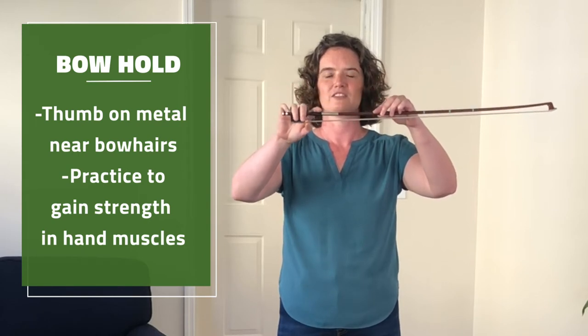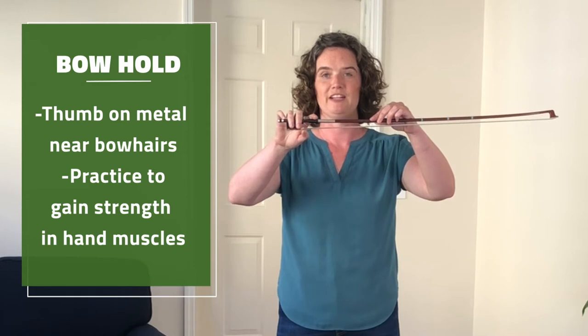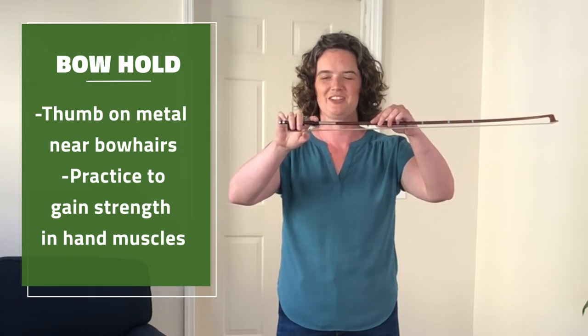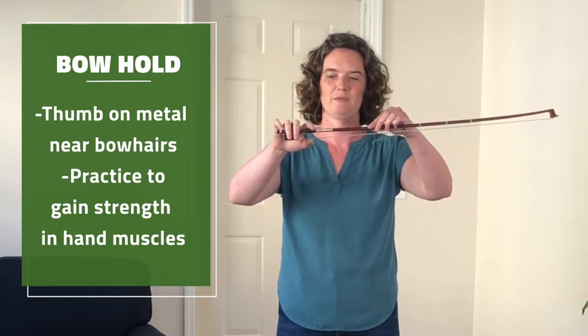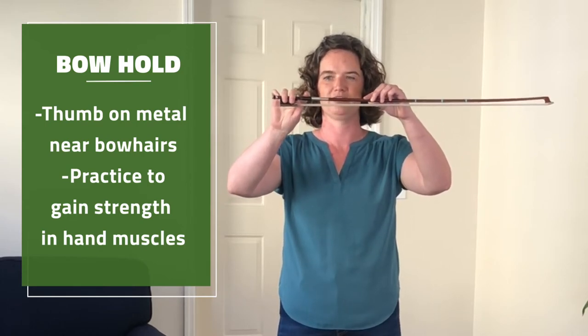This is a nice way to start holding the bow. But eventually when you get a little bit more advanced and your hand muscles get stronger, you can bring your thumb inside to land on the stick where the stick meets the frog.